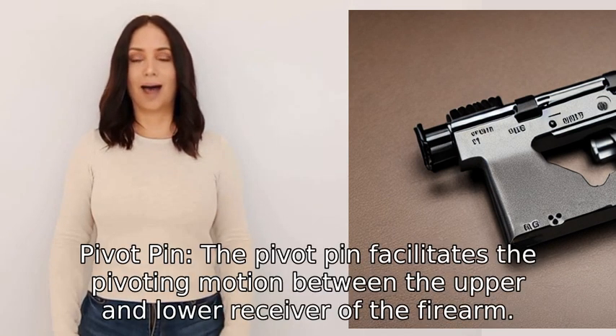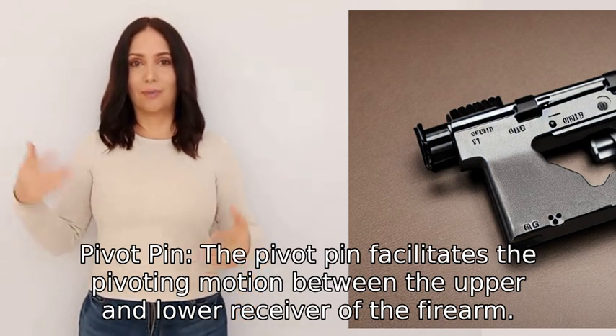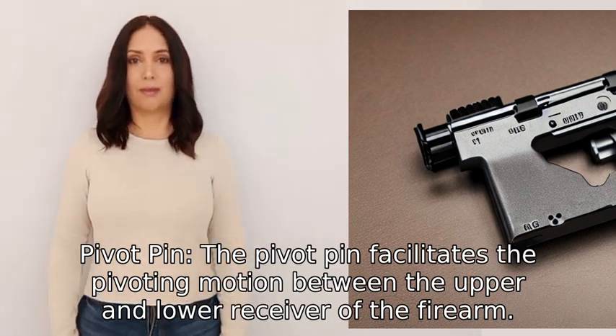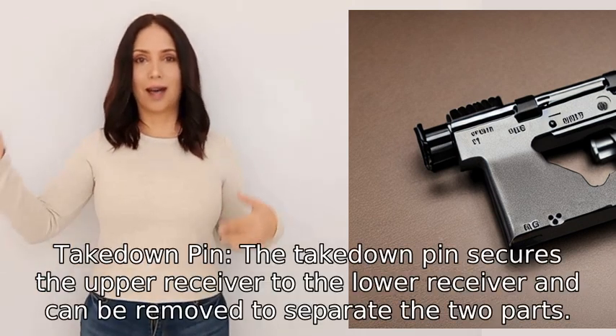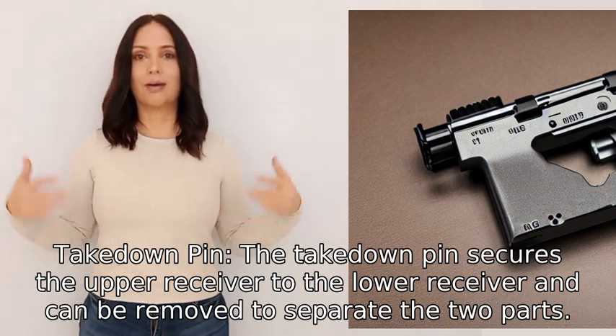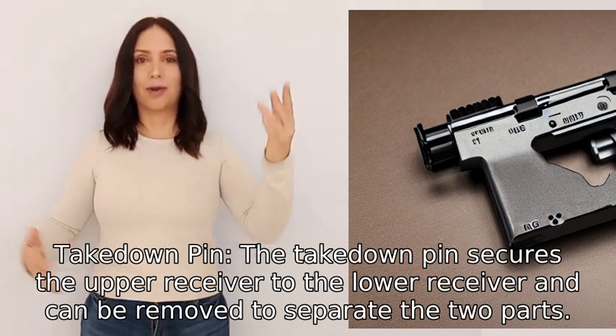Five: Pivot Pin. The pivot pin facilitates the pivoting motion between the upper and lower receiver of the firearm. Six: Takedown Pin. The takedown pin secures the upper receiver to the lower receiver and can be removed to separate the two parts.